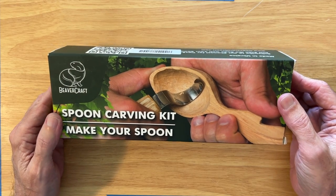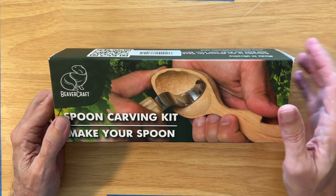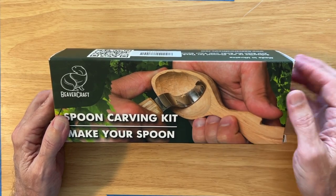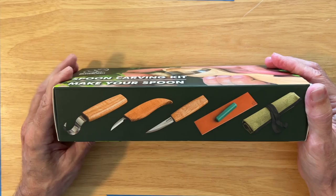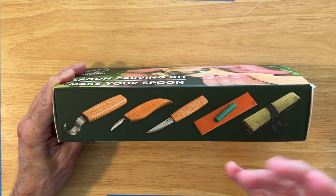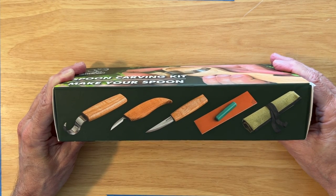They asked me to pick out one of their sets and give it a run. I looked at the various sets and picked this one for a very specific reason. Number one, I've never carved a spoon and don't have a hook knife. The other tools included — the Sloyd knife and detail knife — led me to believe you could use this kit for all kinds of projects, not just spoons.